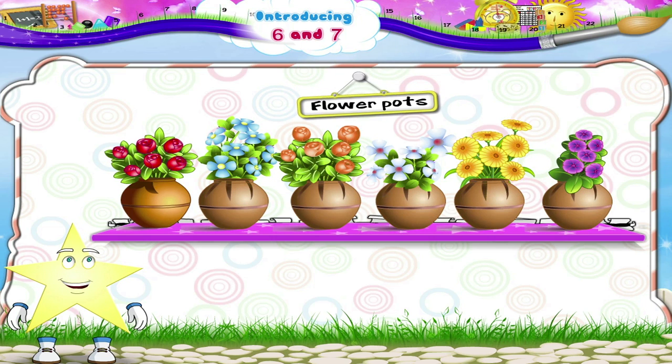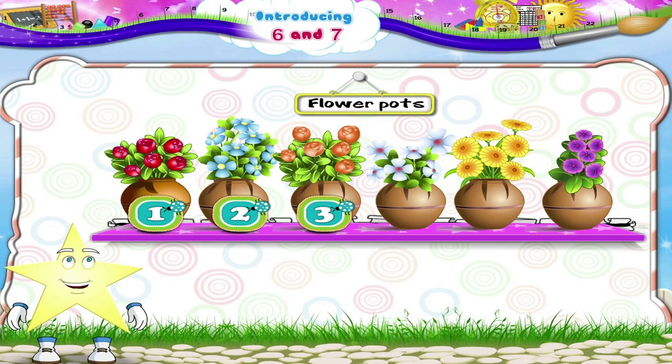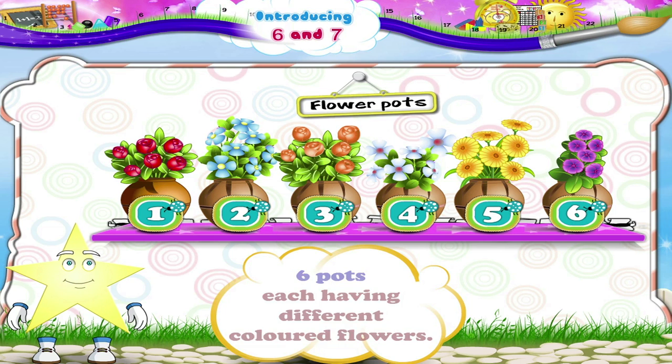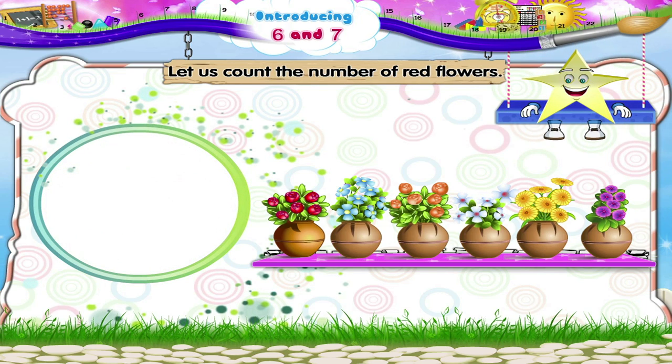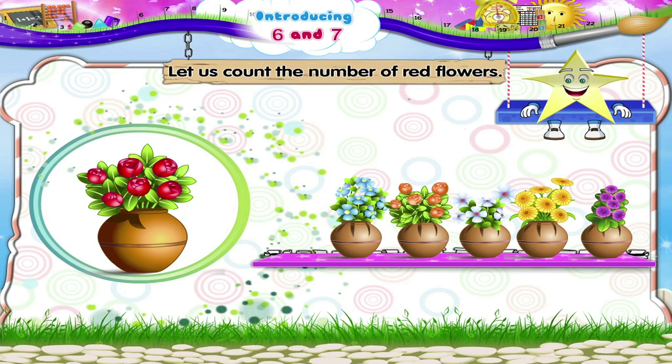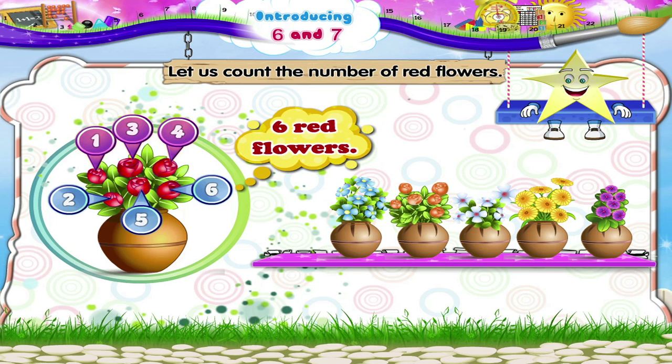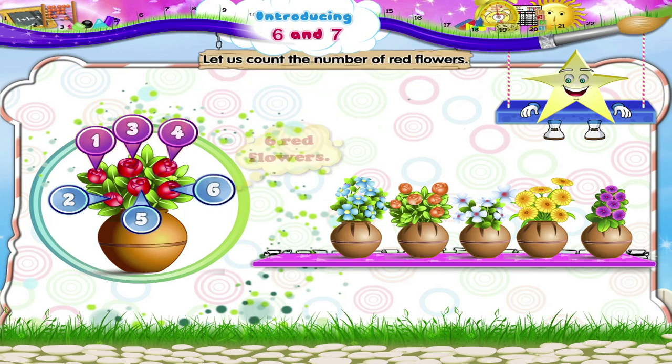Look at these flower pots, Starry. We have one, two, three, four, five, six — six pots, each having different coloured flowers. Now let us count the number of red flowers: one, two, three, four, five, six — six red flowers!